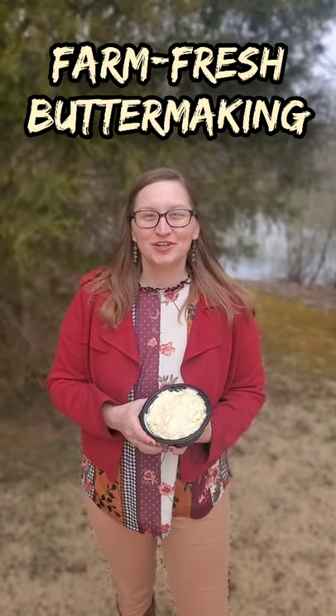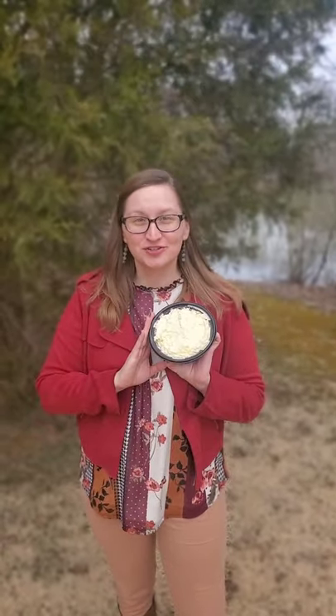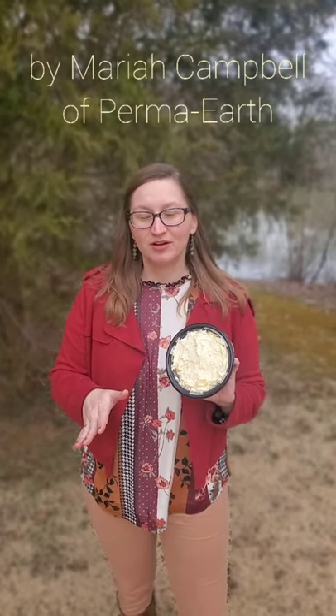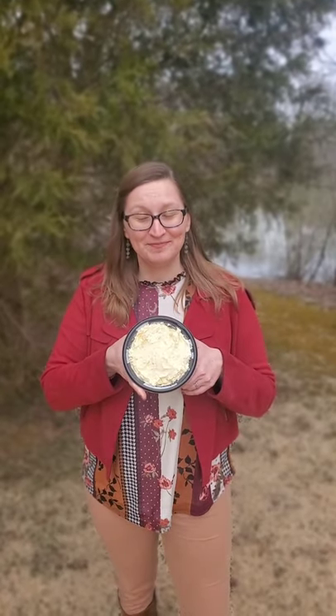Hey guys, today I'm going to show you how to make farm fresh butter straight from the farm, straight from the cow. We're going to start with raw milk. I'll go through all the steps and the processes, and then our next video is going to be about how to make ghee with the butter. We do not pasteurize it or anything, and we also do not add any salt in this video, but I will tell you how and where to add salt in the process.